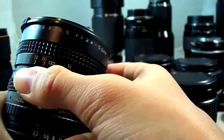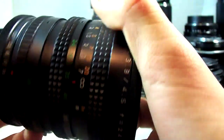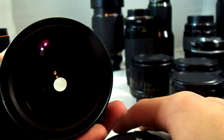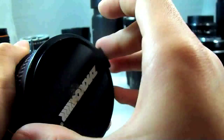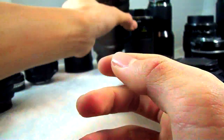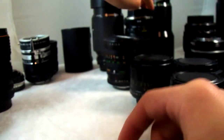It zooms 24-50 and also has a macro feature, which is pretty nice — it goes down to 1:3.8. It has a 67mm filter thread. This lens is reasonably heavy. I used to use it more on my Canon EOS 40D, and it worked pretty well there.